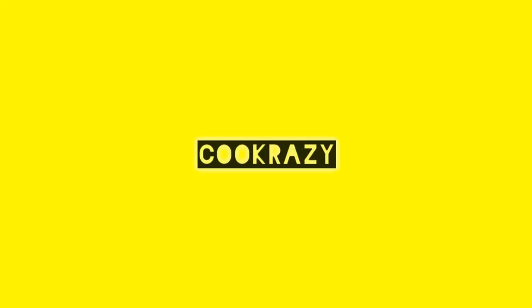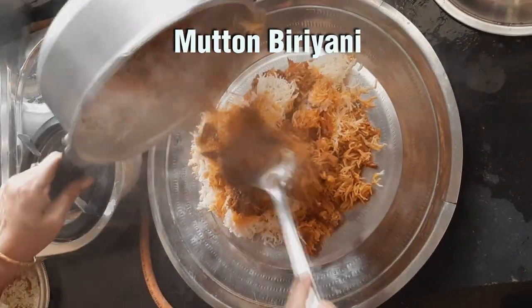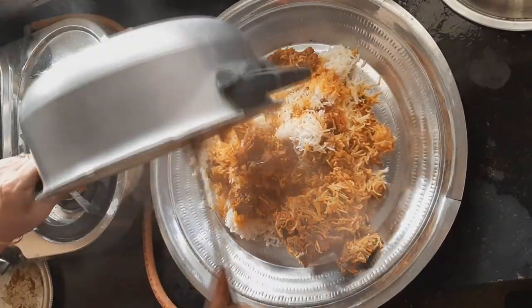Welcome to Kuprezi. In our channel, we will see how to make the mutton biryani. The mutton biryani is made in a cooker. I will try it with dum biryani. The taste is very good.